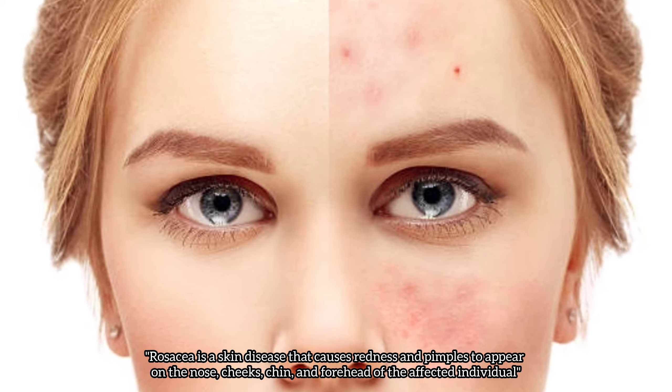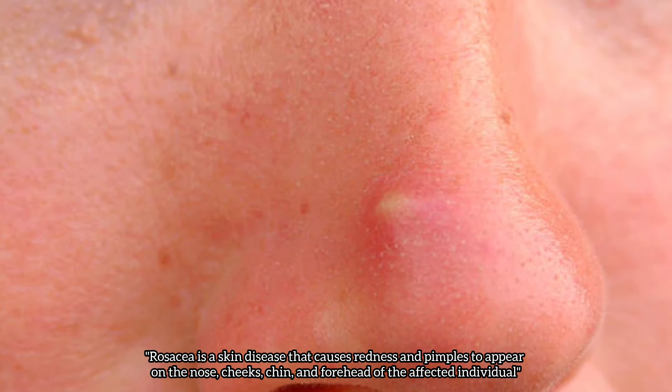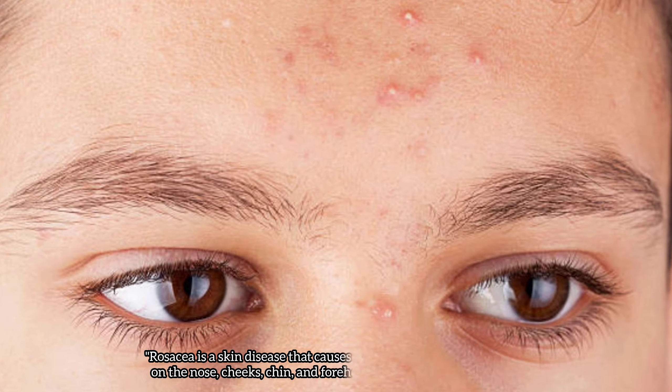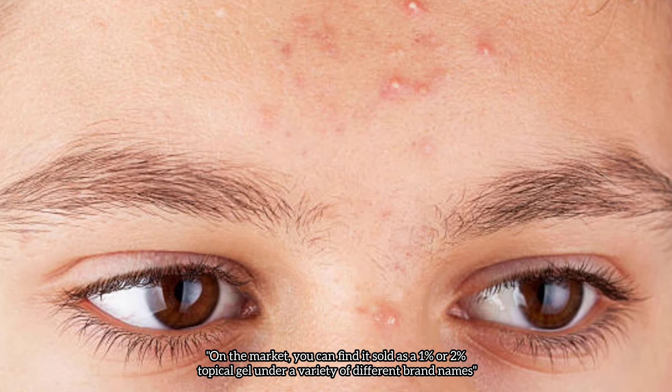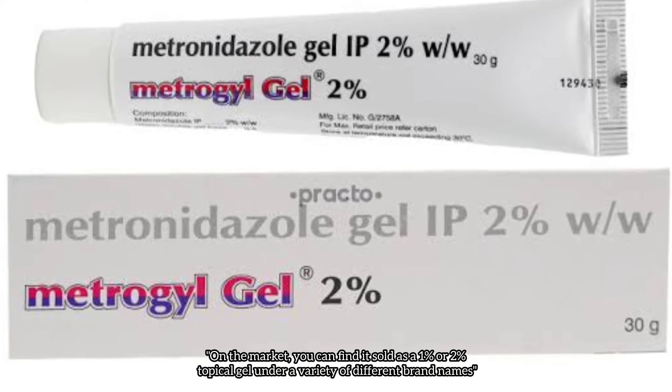Rosacea is a skin disease that causes redness and pimples to appear on the nose, cheeks, chin, and forehead of the affected individual. On the market, you can find it sold as a 1% or 2% topical gel under a variety of different brand names.